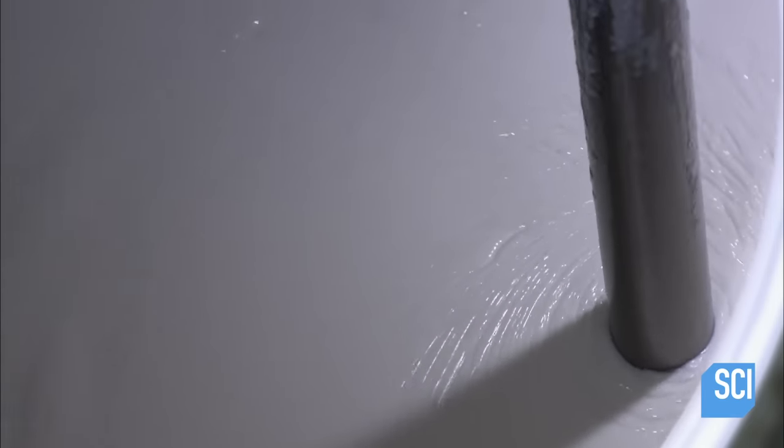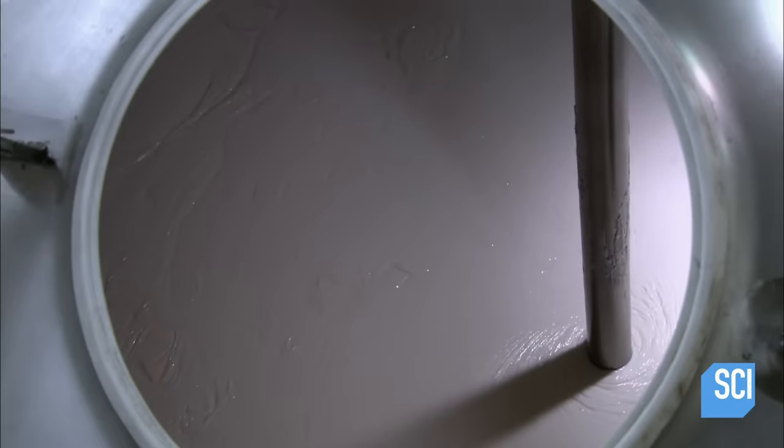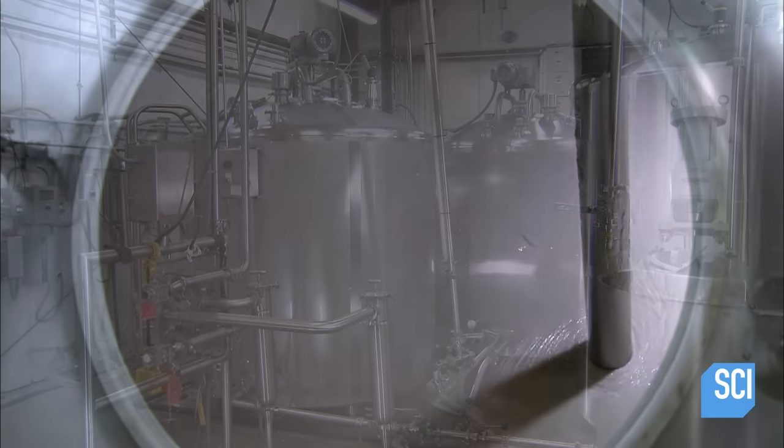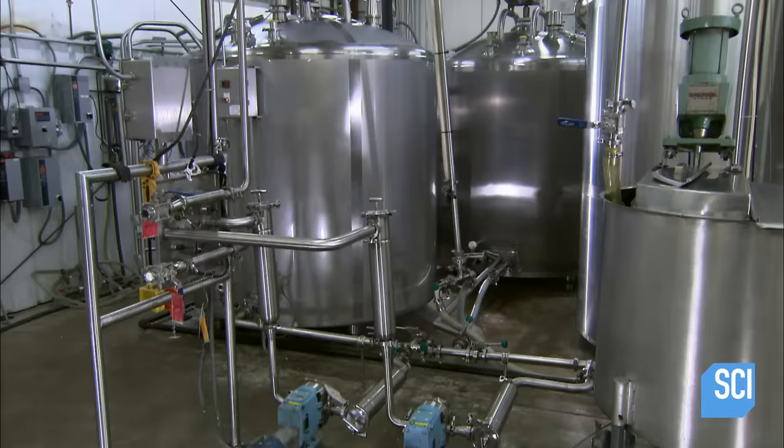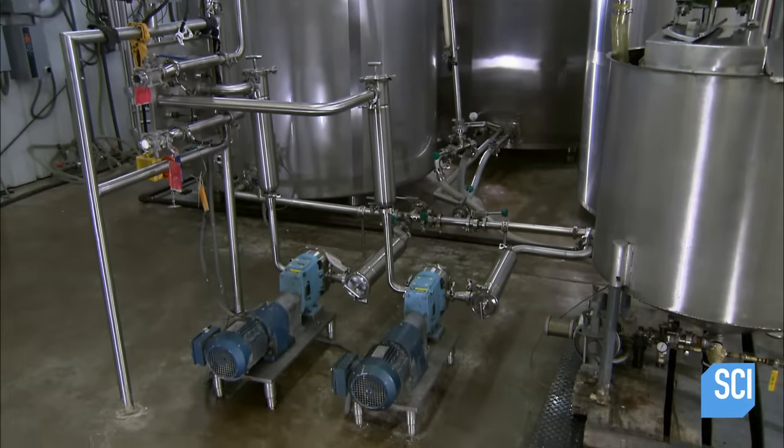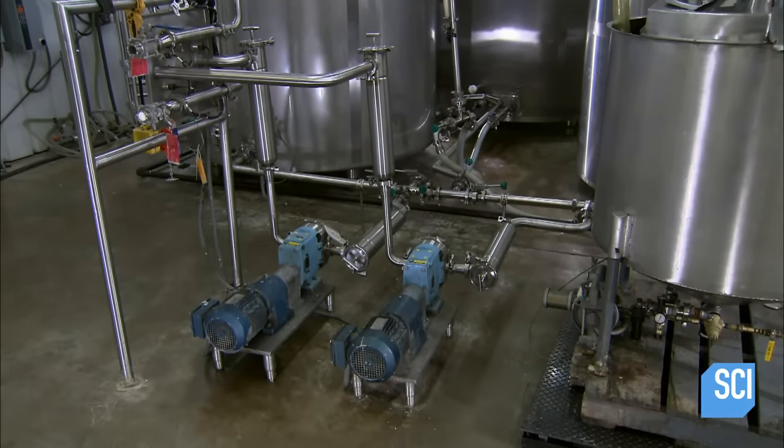They gradually lower the temperature, which makes the mixture creamy and bright white. After an hour of mixing, the skin cream is ready. They pump it out of the mixing tank to supply tanks that feed the filling line.